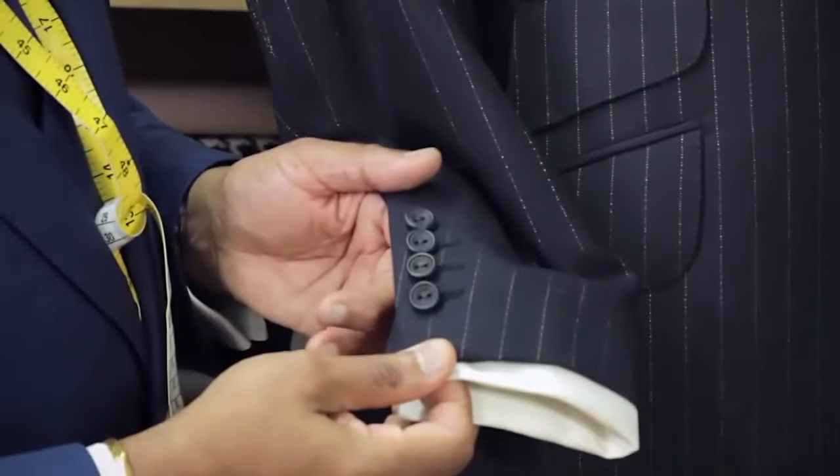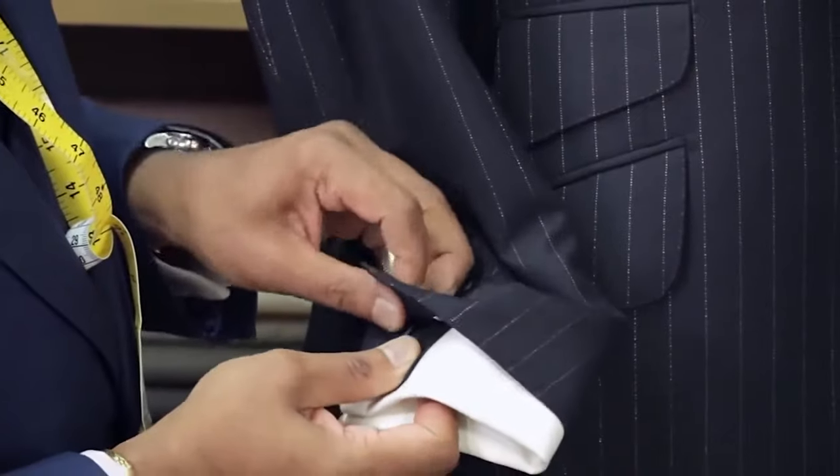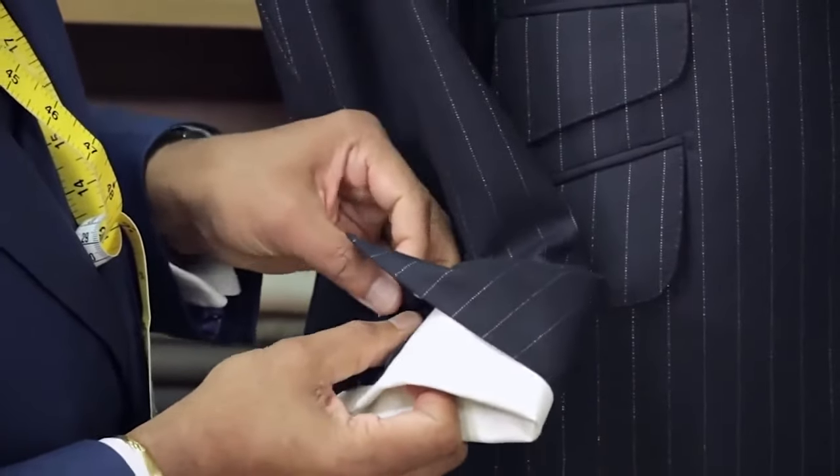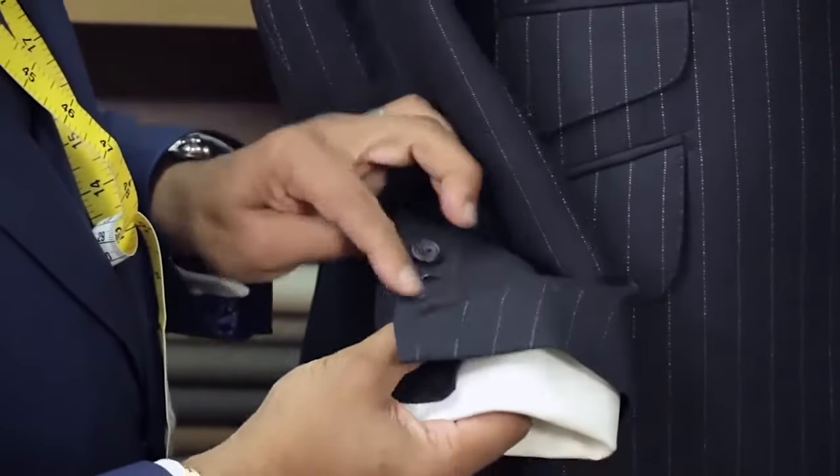Real buttonholes on the cuffs — functional, they can all be unbuttoned. We'll be making five-button cuffs for our pure cashmere chalk stripe suit.